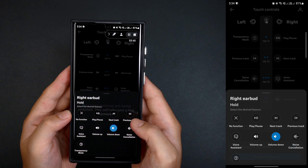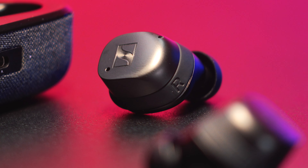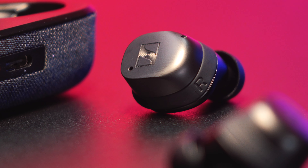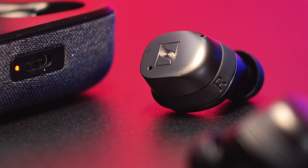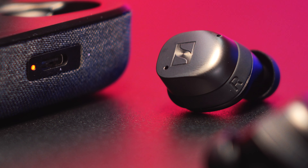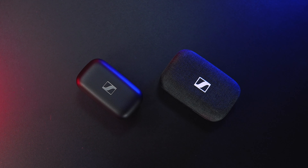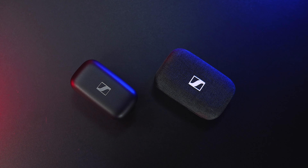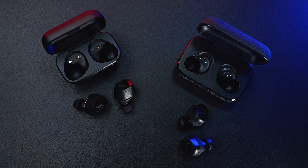The Momentum 3 also uses a mono mode where you can individually use one earbud while the other is charging. Another cool feature is the adaptive noise cancelling, where it isolates the audio from the background noise as it conforms depending on the surrounding that you're in. In my experience, when compared to the CX Plus, the noise cancelling feature on the Momentum 3 works a little better as it literally disengages most of the surrounding sounds, giving you a better listening experience.